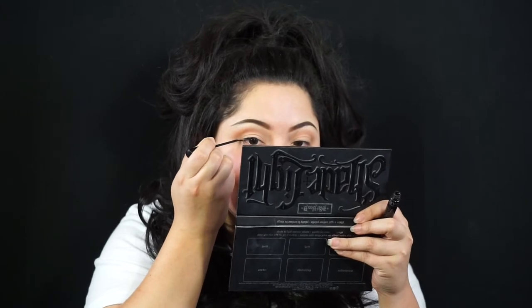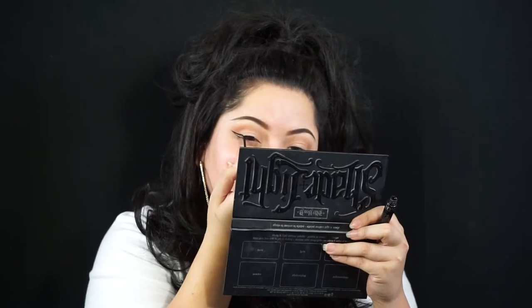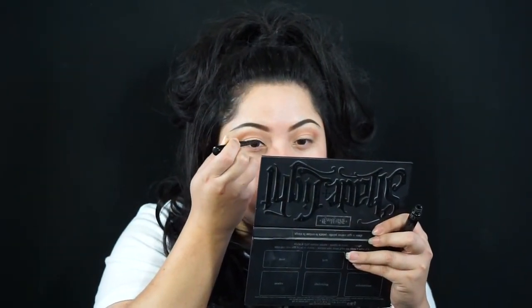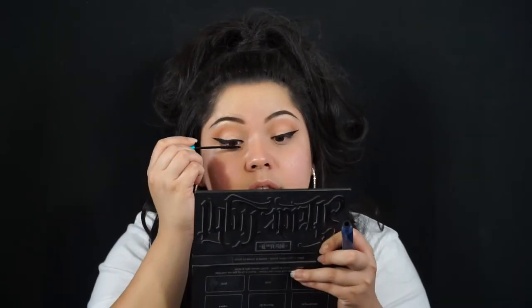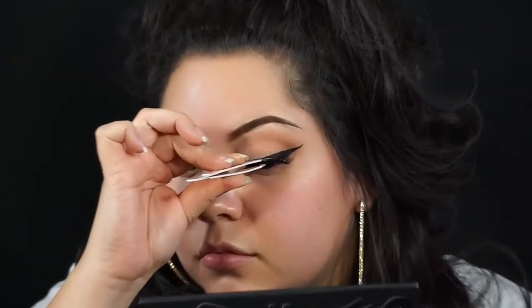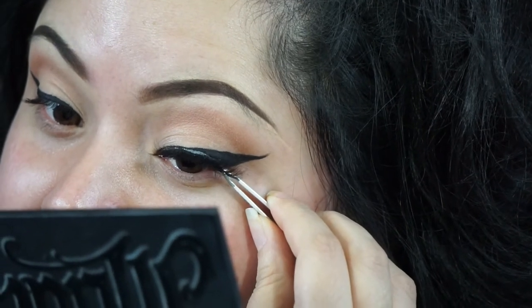For eyeliner I'm using the NYC liner in black and I'm just going to wing it out. And then you can add your choice of mascara — I am using the Extended Play from MAC and I'm just going to do one coat on each eye. And then for lashes I'm using the Gisela Molina Makeup lashes in Cleopatra. These are so pretty, I keep using these over and over again — I love these.